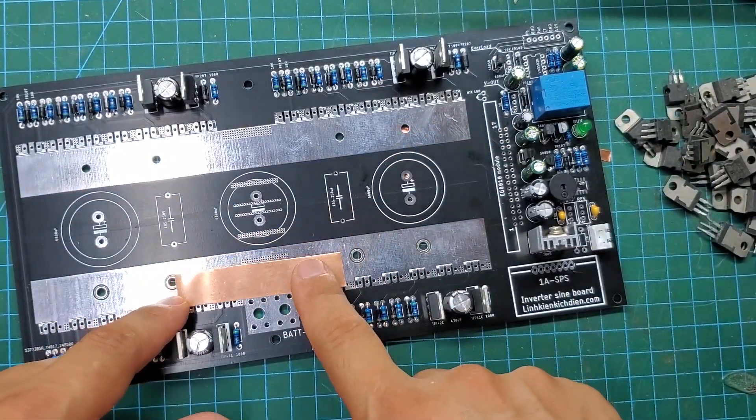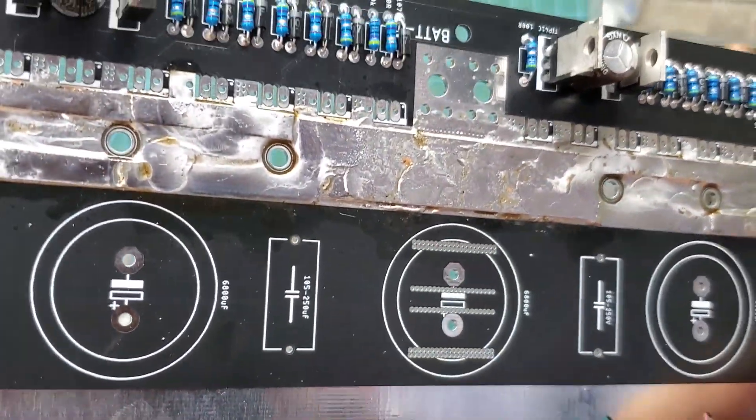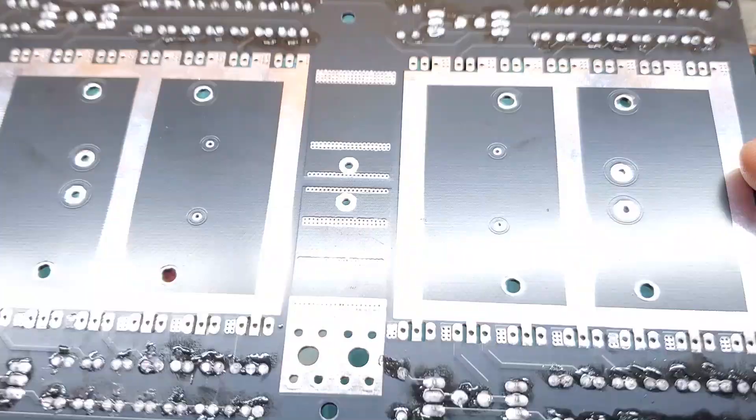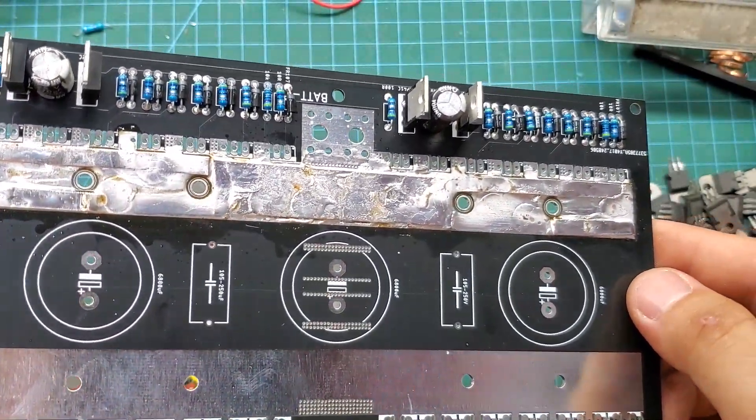When operating at maximum power, the current running through the circuit can reach nearly 200 amps. Reinforcing the circuit traces is very important. I will use copper foil to solder onto the circuit. You can also use 3mm copper wire for this purpose.